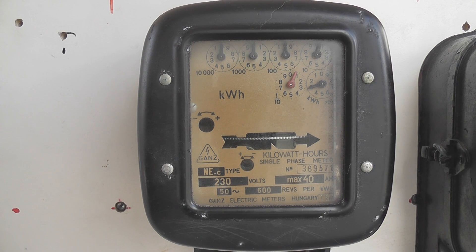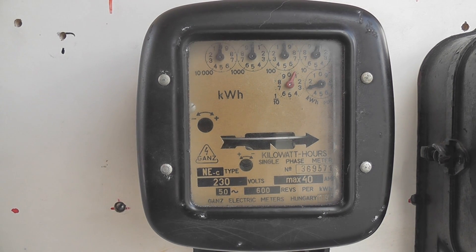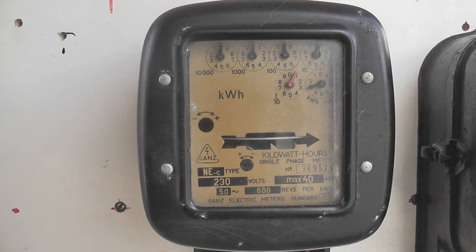Here we have an old GANS meter, type NEC, energized. The meter is reading 3.07 kilowatt hours. Test on with the heater — load is about 9 amperes, 9 and a half.